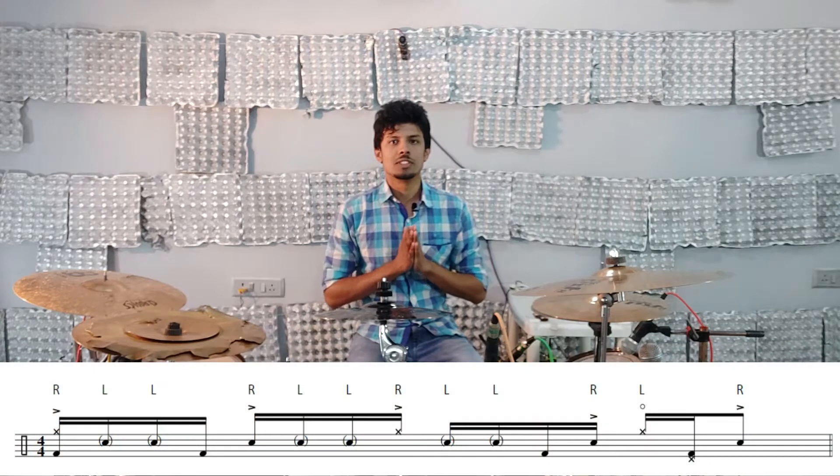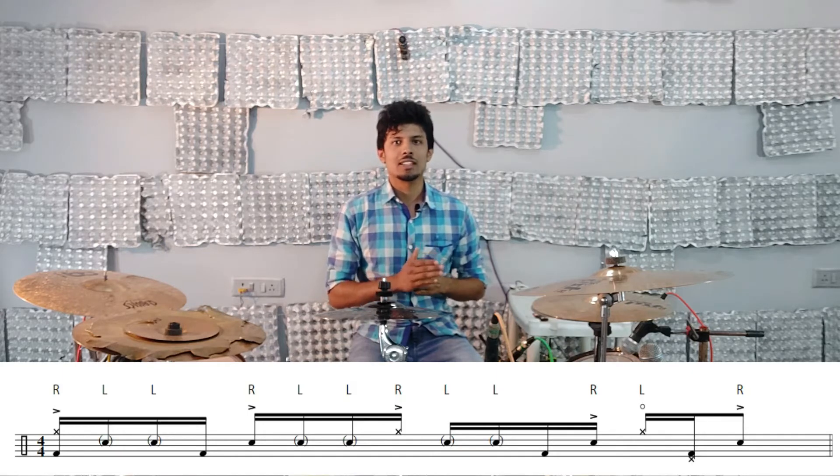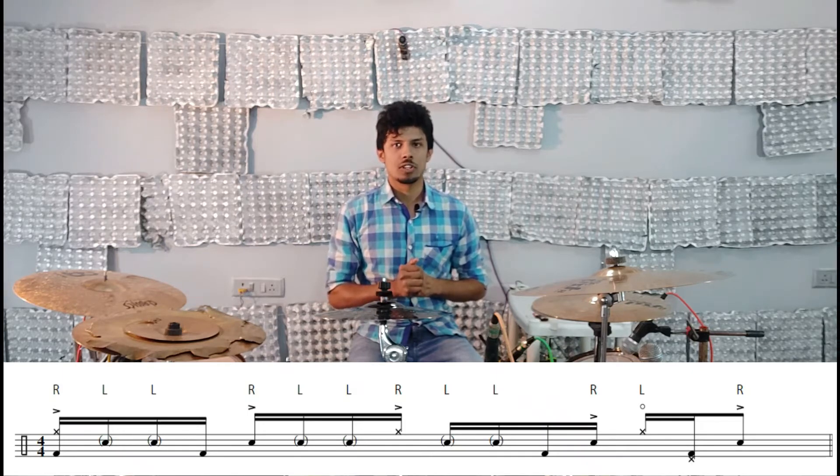Before going crazy around the drum set, I want you guys to burn this pattern into your muscle memory, for which we are going to apply it in a simple snare, kick, and hi-hat groove at 80, 110, and 140 BPM.